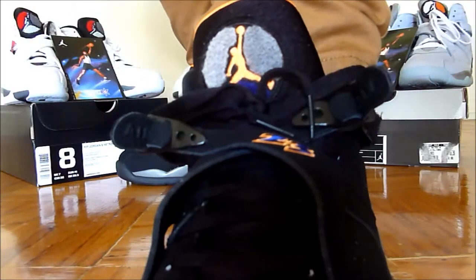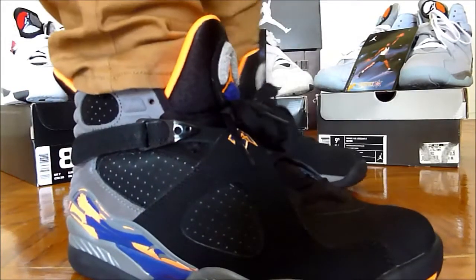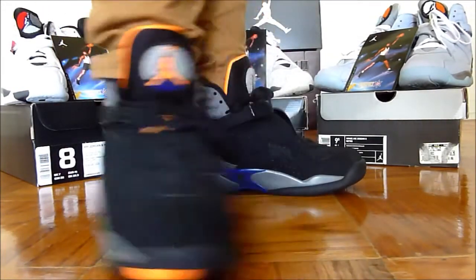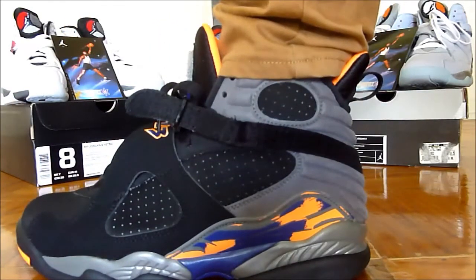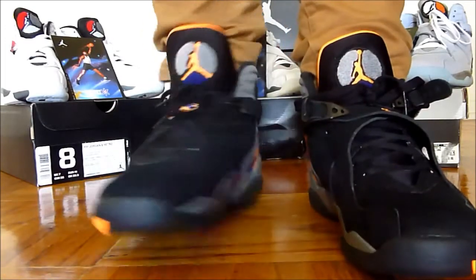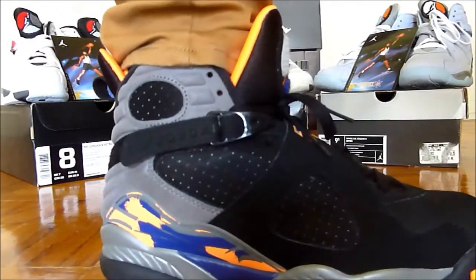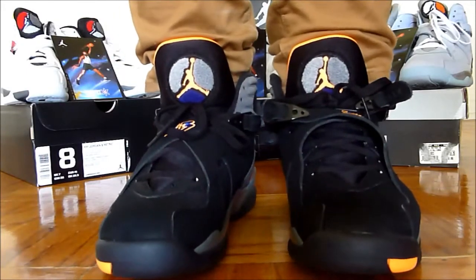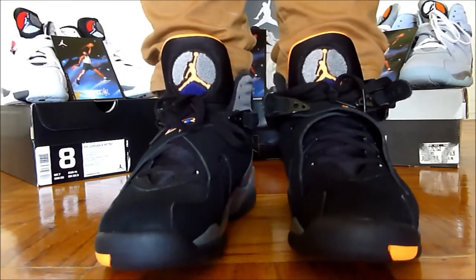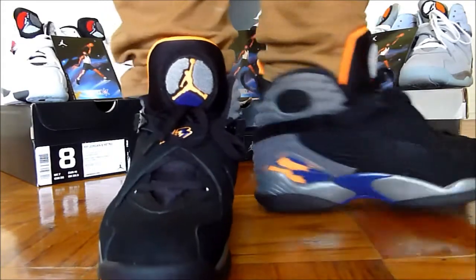Deep royal 23 outlined in bright citrus. I'm excited for these. I'll probably try to get the playoffs, and if the aquas release I'll definitely get those. They have pretty much a full size run still on Finish Line — I don't know about Foot Locker. I usually have to get that seven and a half because even if they restock, they normally sell out in seven and a half, and an eight is too big as I sadly found out with these here.